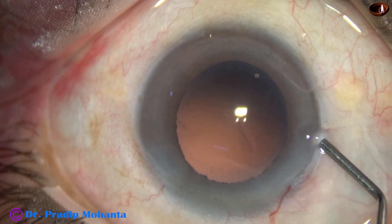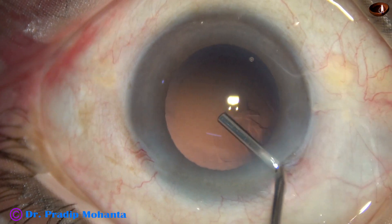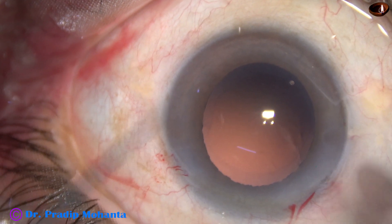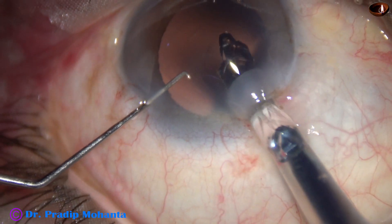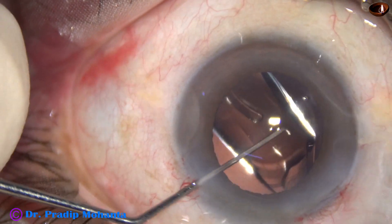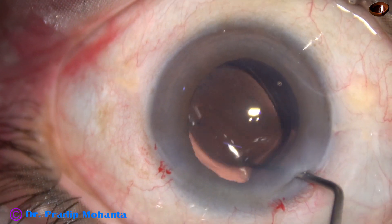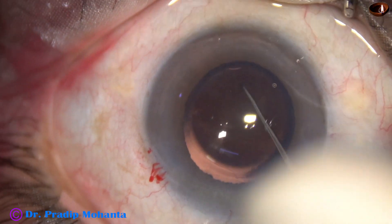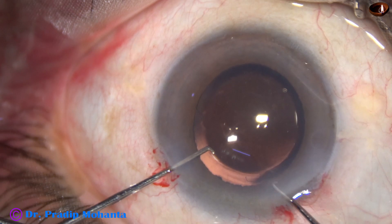Now the anterior chamber and the capsular bag are filled up with HPMC, and a single-piece monofocal hydrophobic aspheric intraocular lens is implanted in the capsular bag. This is the Sensar One IA from Johnson & Johnson — no financial interest. This is a very good lens with no glistening at all over the years.